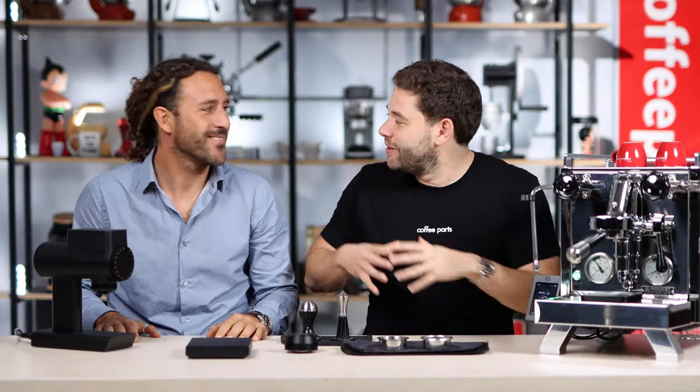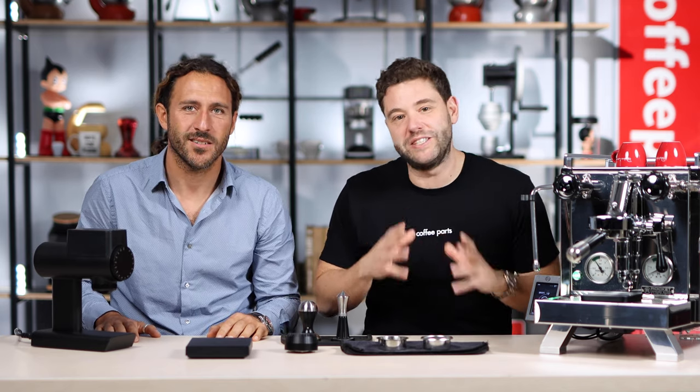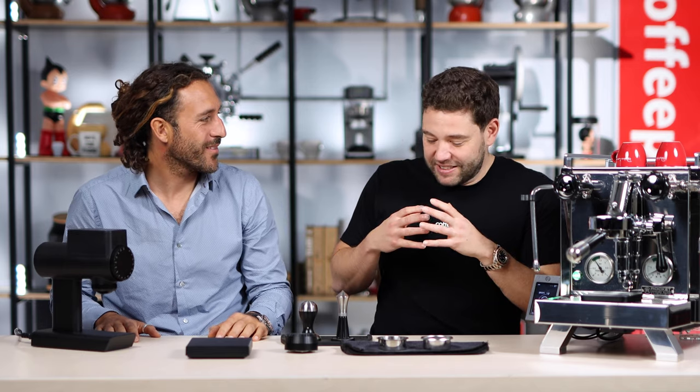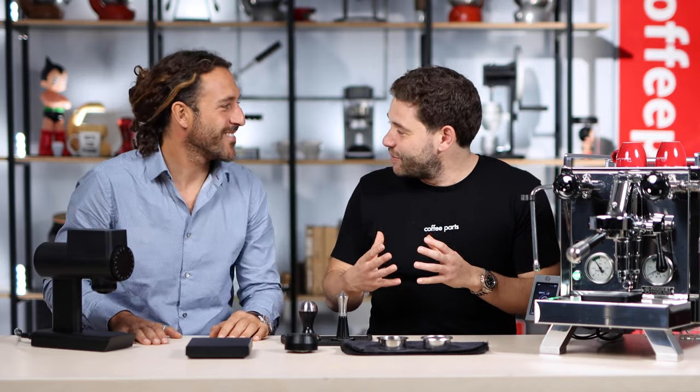Hi, I'm Peter from Coffee Parts and I'm here with Andrea, the founder of Posado, to talk about the high extraction basket which was recently launched in Greece at the World of Coffee. Firstly, Andrea, welcome. It's been almost beautiful to watch your brand develop from a tamper all the way to a brand that you're seeing all over the world. Everywhere I go now I'm starting to see Posado tampers. It's been a pleasure to watch.